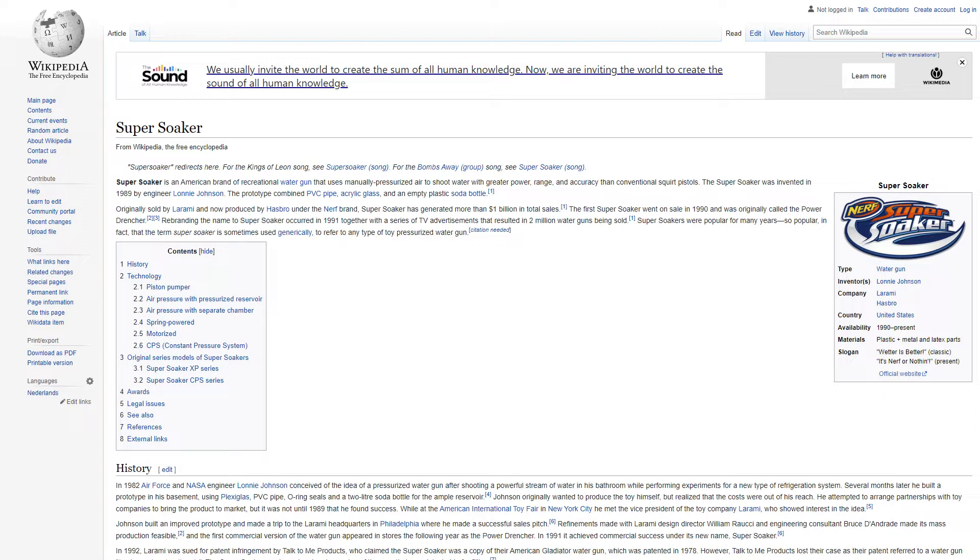The Super Soaker was invented in 1989 by engineer Lonnie Johnson. The prototype combined PVC pipe, acrylic glass, and an empty plastic soda bottle. Originally sold by Laramie and now produced by Hasbro under the Nerf brand, Super Soaker has generated more than $1 billion in total sales.